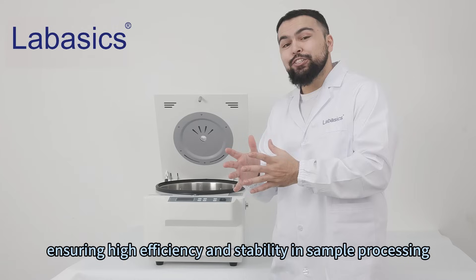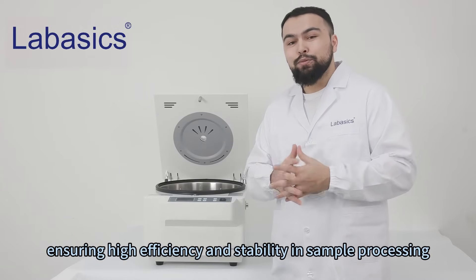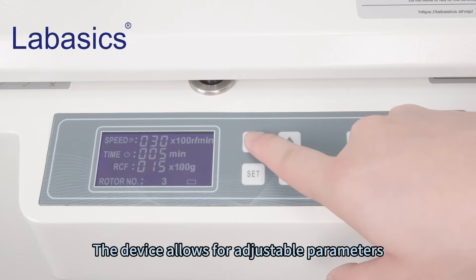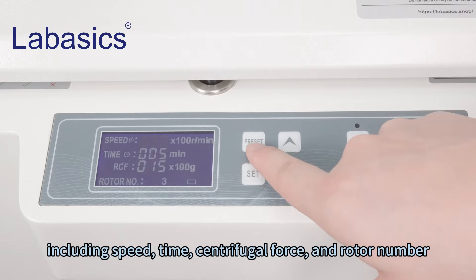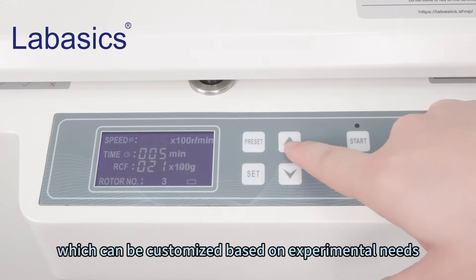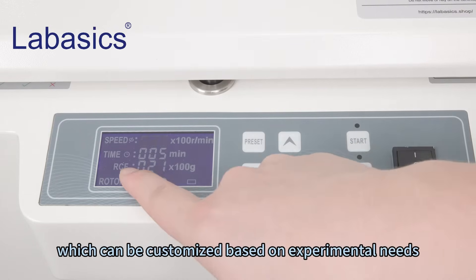The device allows for adjustable parameters including speed, time, centrifugal force, and rotor number, which can be customized based on experimental needs, ensuring high efficiency, stability, and simple processing.